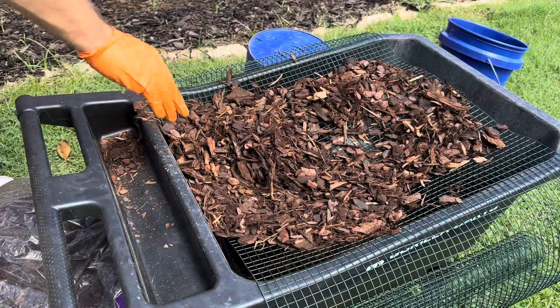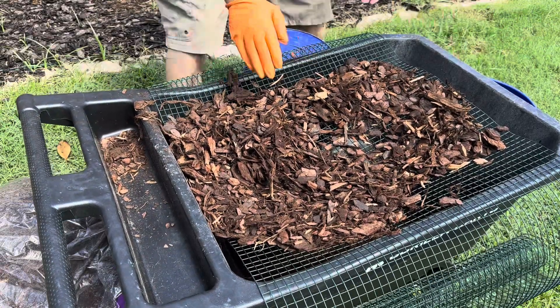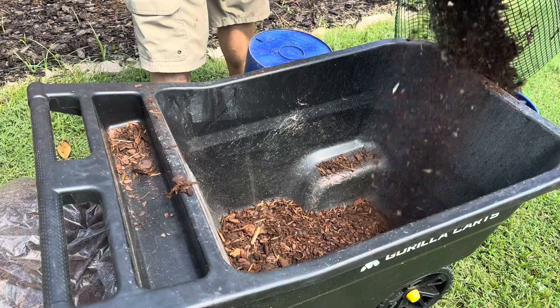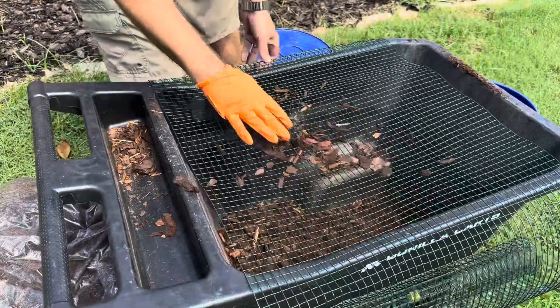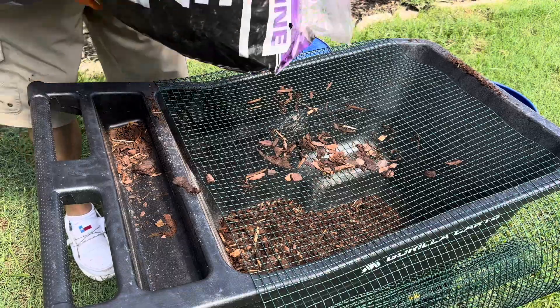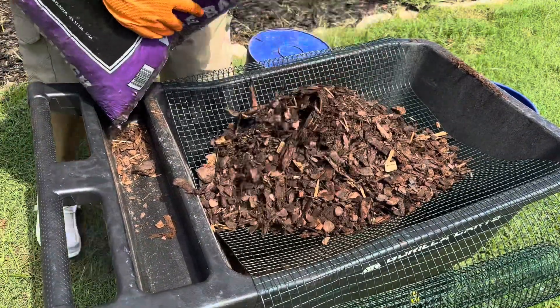All right, I got probably all I'm going to get to fall through. So I have a bucket here — you take it, dump it in the bucket, and repeat. I'll do this for the entire bag and I'll be able to show you how much one large bag will produce. Just so you know, this bag only cost me four bucks.